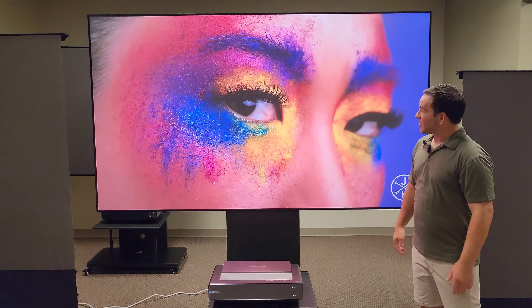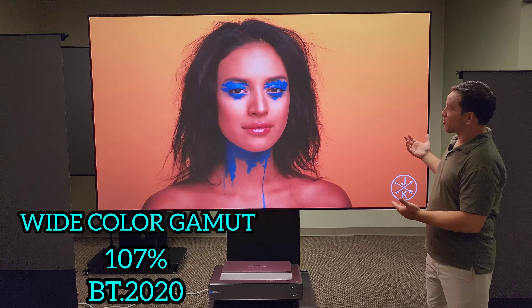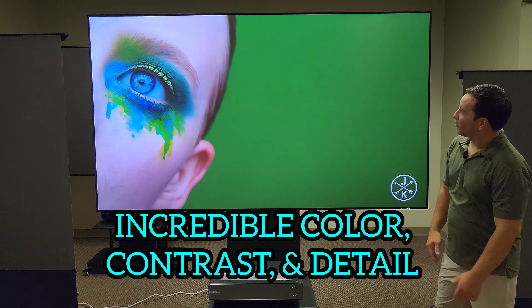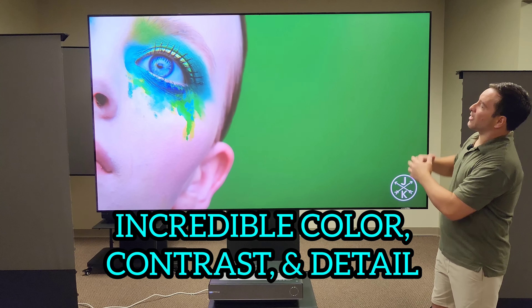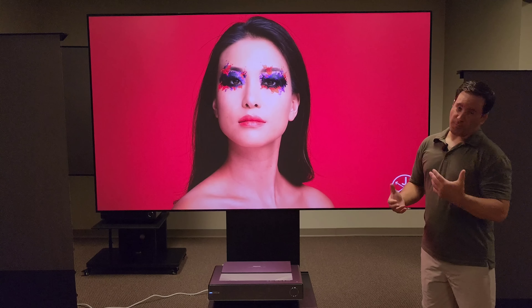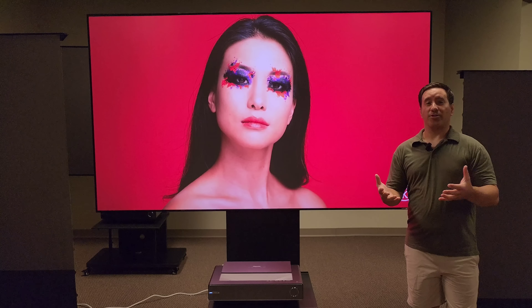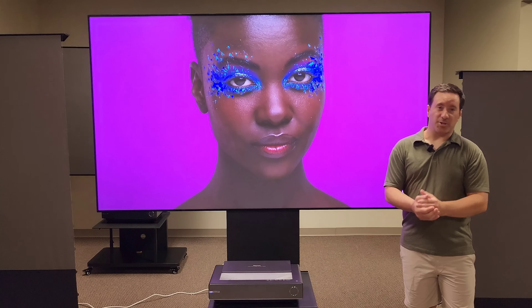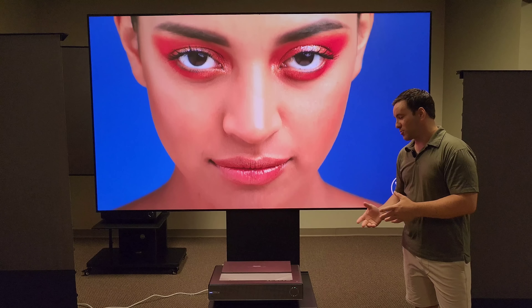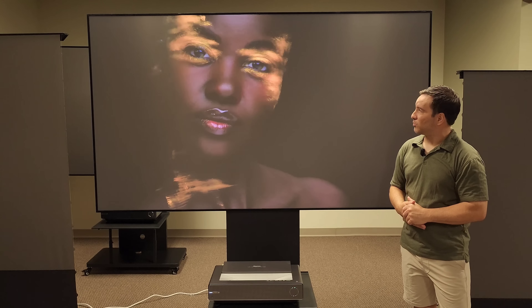You can see how the Hisense projector actually produces amazing color — the black levels, the white levels. The lights are on right now with ambient light in the room. Most people aren't going to use it with lights on, usually watching movies and TV. But when you do need the lights on, basically here you go — you have a beautiful screen. This is 100 inch and this projector produces amazing visuals.